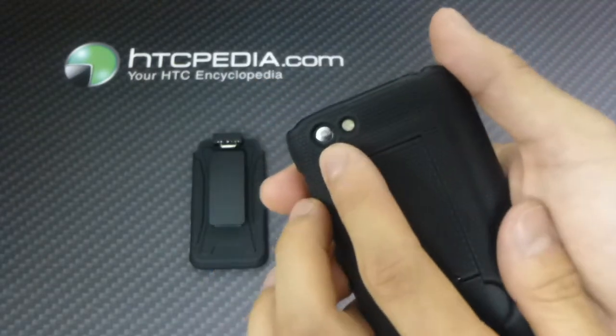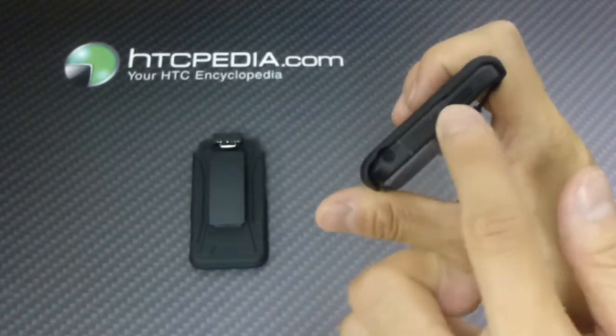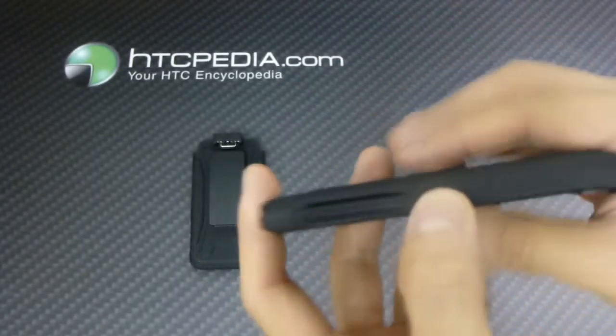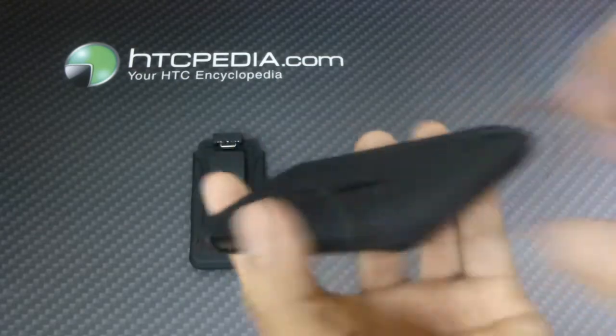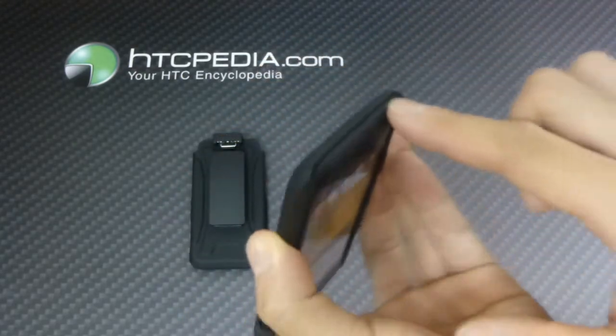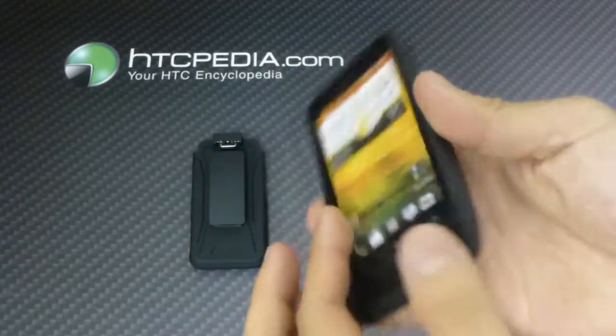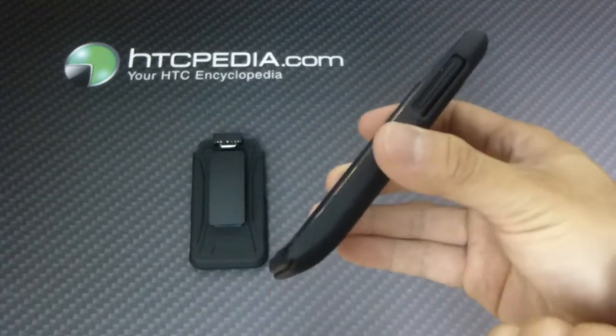We have cutouts on the back for the camera and the flash, speaker grills, charging port, top is exposed for your headphone jack and the power button, cutout for the volume rockers on the side. As you can see, it only mostly protects the back, not so much the bottom, or the top, or the front, as you can see there.